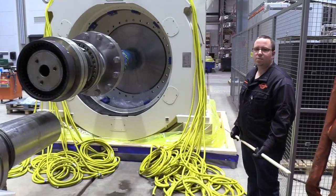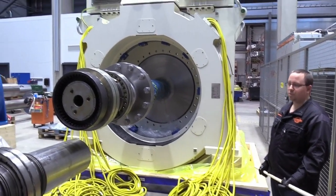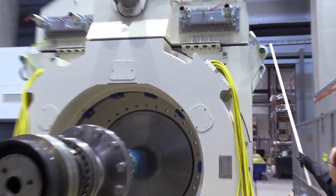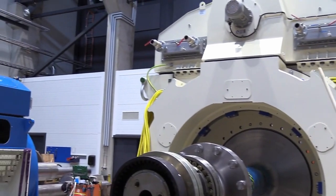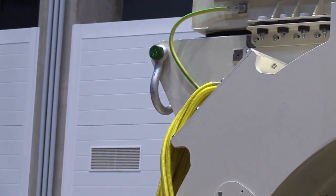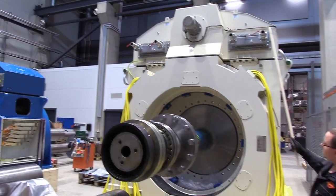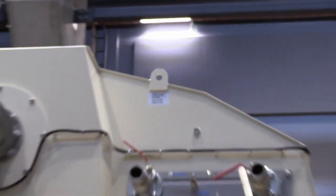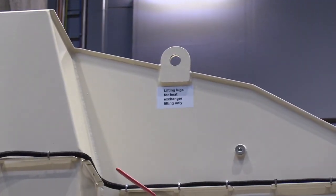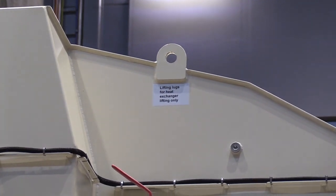The machine comes equipped with four lifting points, located here and on the other side, and then a similar set on the opposite side of the machine. The lifting points on top of the cooling unit are only for removing the cooling unit, so those should never be used to lift the entire machine.